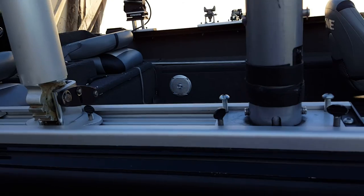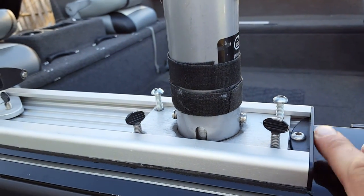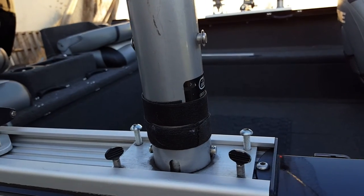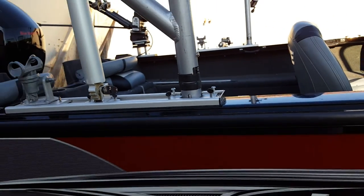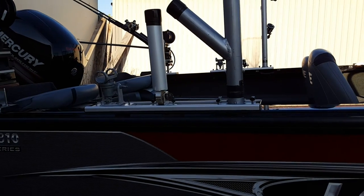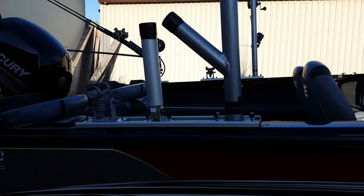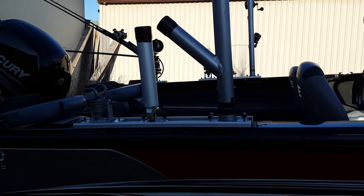If I want to take all the rod holders and everything out, I simply remove this screw, the cap comes off, and I can slide everything out of the track. It takes about five minutes and the boat is clean as a whistle, ready for the family for tubing, skiing, or when we're casting up north.